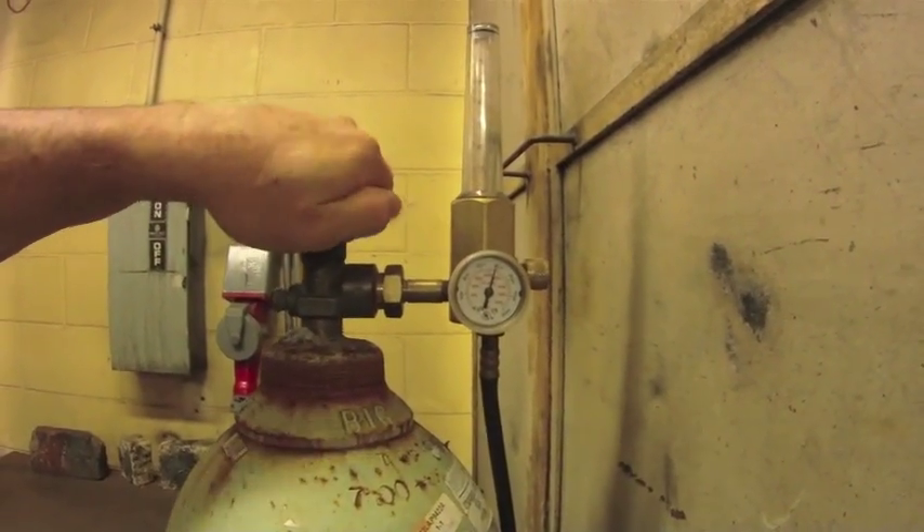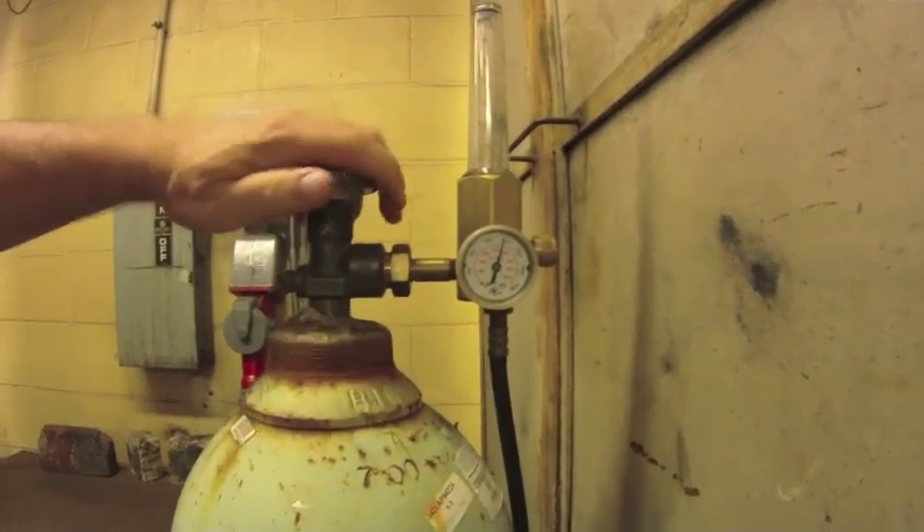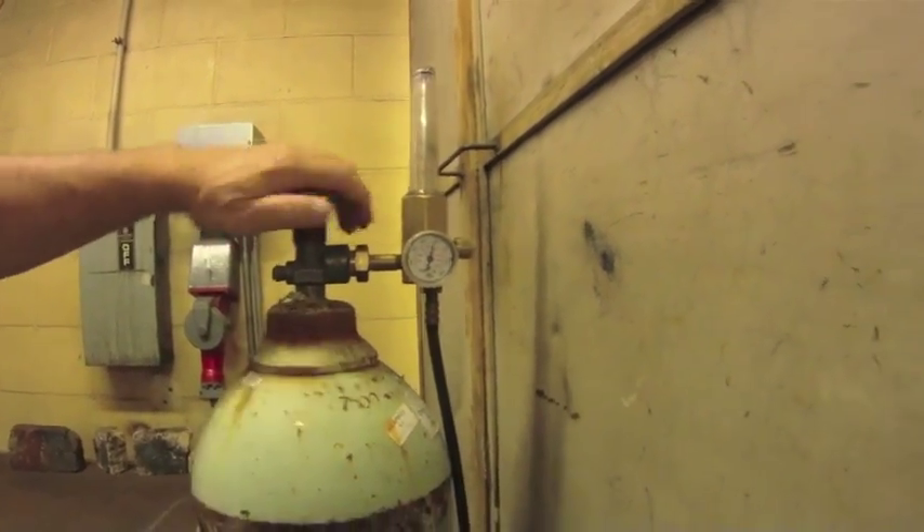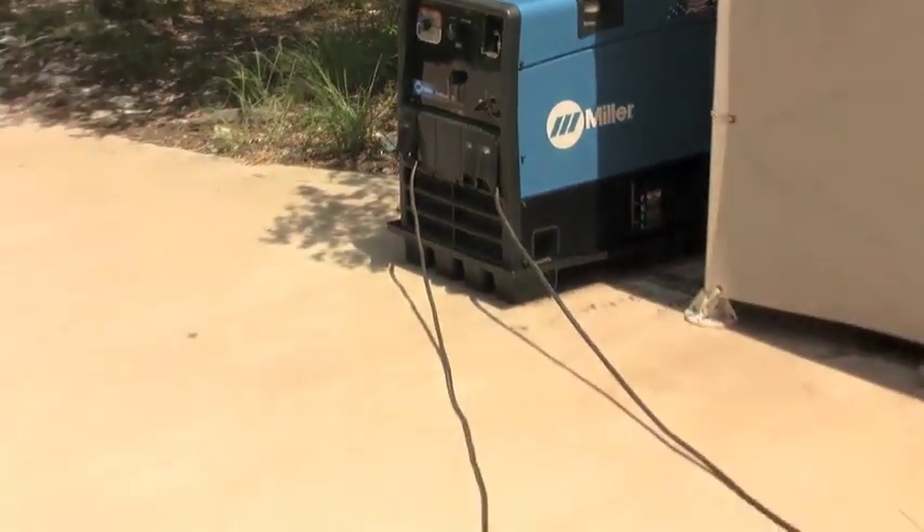We need a shielding gas — in this case argon CO2. The regulator was already set up here with about 20 pounds of pressure.